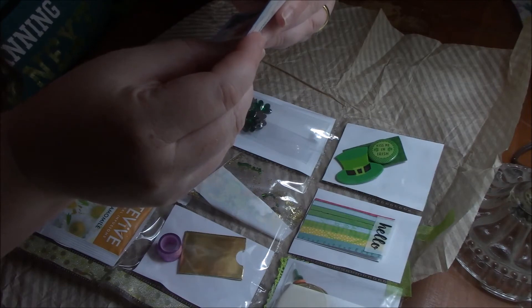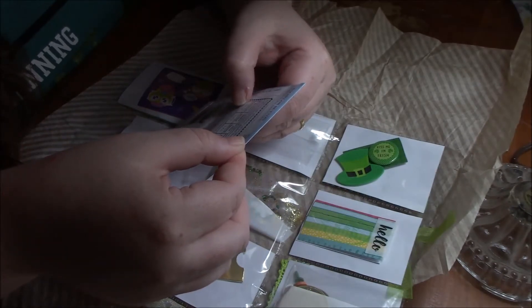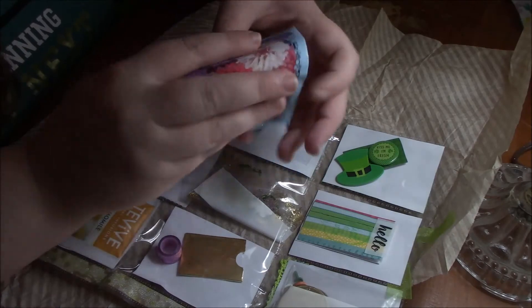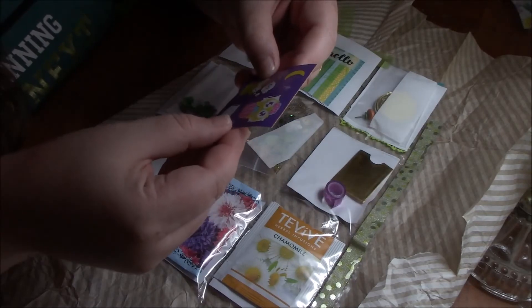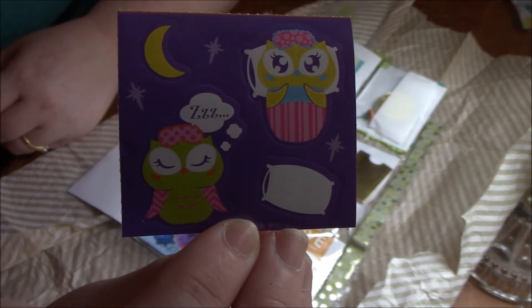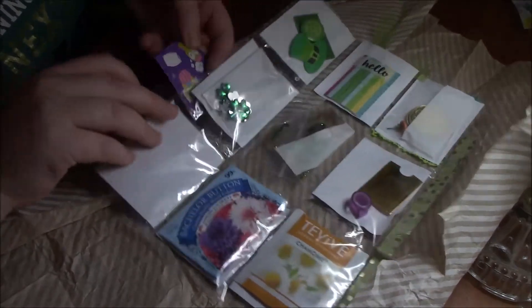Bachelor buttons — they grow two to three feet tall. Wow, those are going to be so pretty. Thank you, girl. Let's see if I can get my fingers to work. Little sleeping owls — and it's got a little pillow and a moon. Those are so adorable. I've never seen these. Thank you so much, girl. Those are awesome.